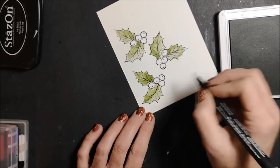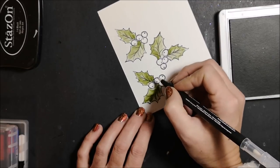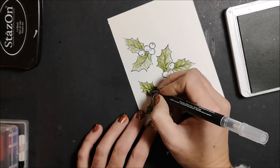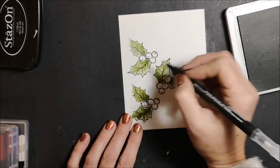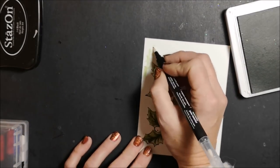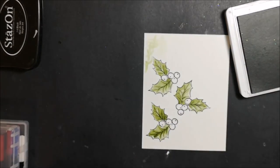And now I'm just going to go along the veins. To clean the blender pen, just go back and forth until it comes out clear and then it's ready for the next color.